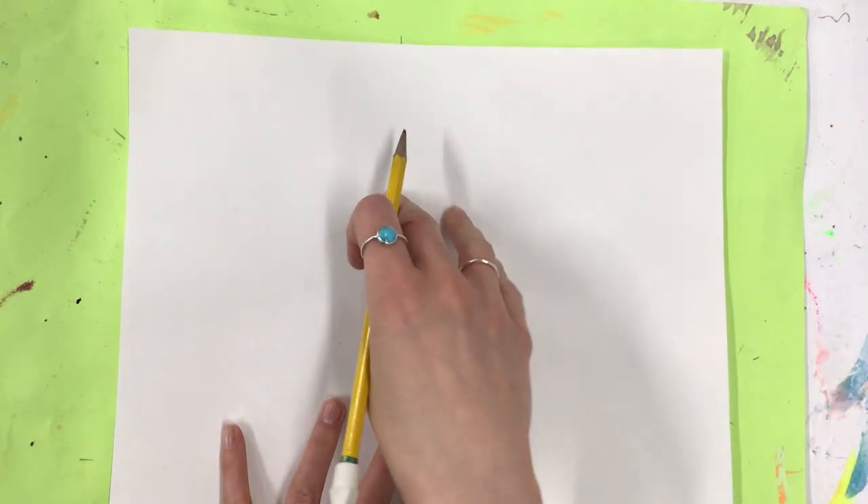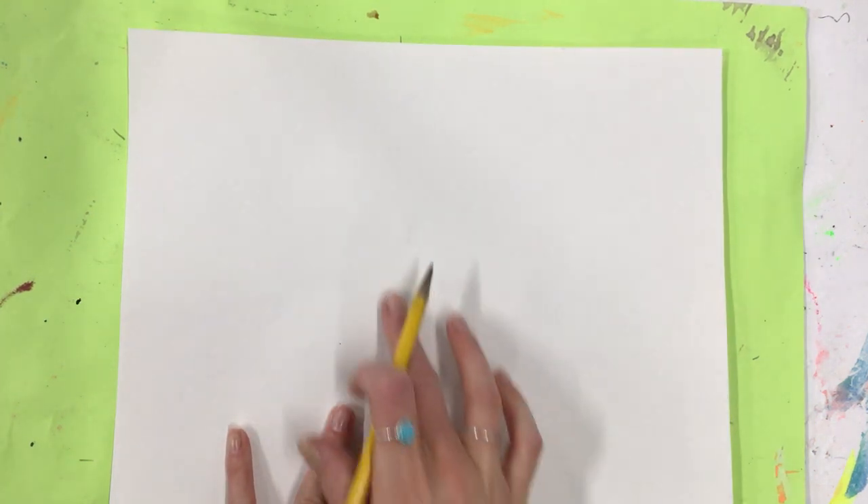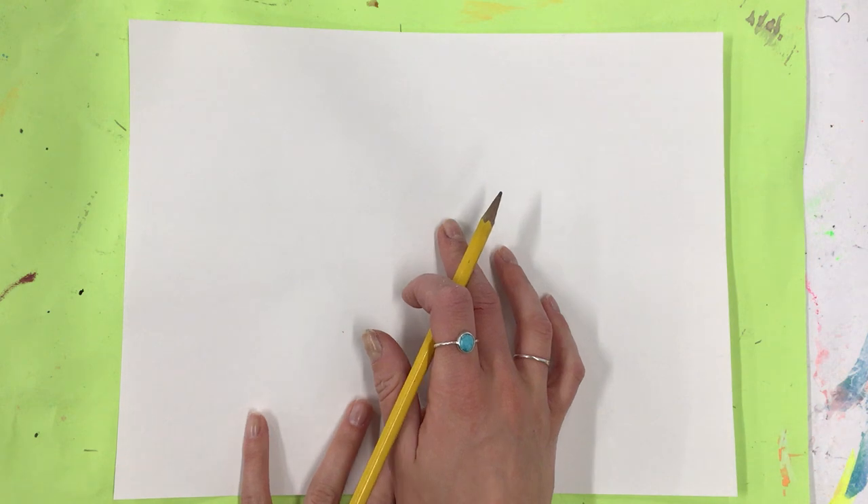Hi artists! Today we are going to be drawing three dogs, and our three dogs are going to be super fun together when we're all done. You can choose to just draw the faces of your dogs or the bodies as well. We're going to have one in the center and then go out from there, so I'm going to start with my center dog so I know that it's right in the center.